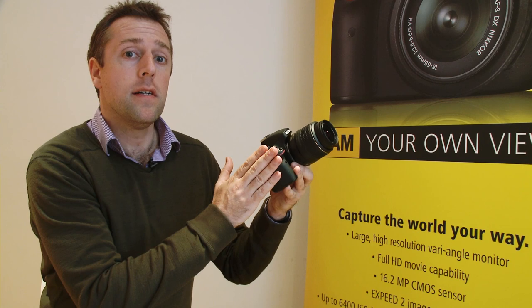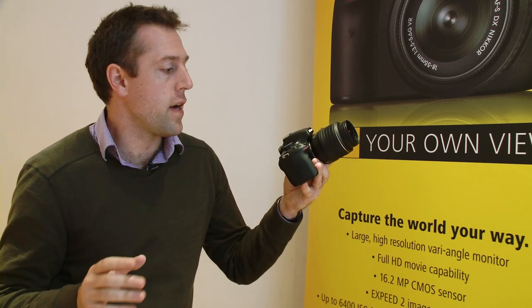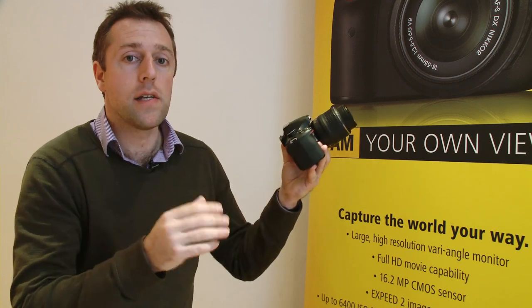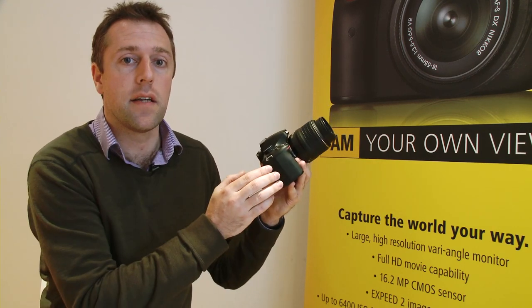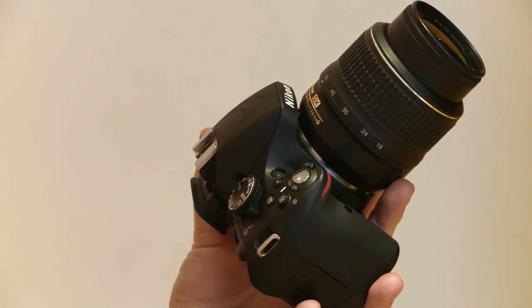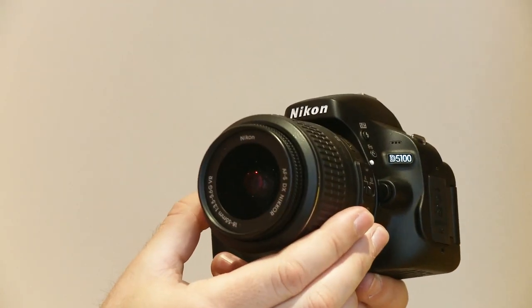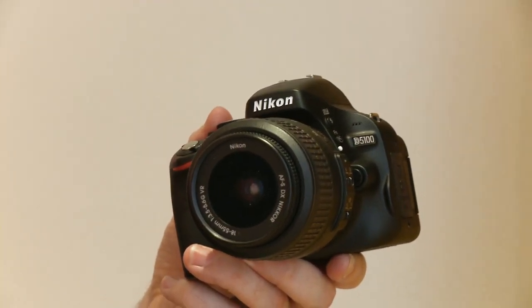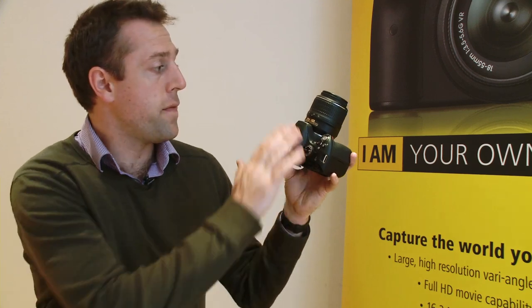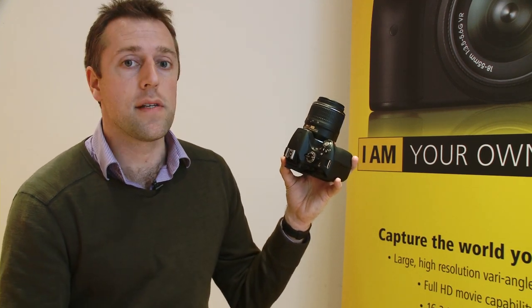In burst mode the D5100 is able to capture 4 frames per second. Its ISO range begins at 100 and extends to 6400, and in high sensitivity mode that can be pushed as high as 25600. The D5100 also has an 11-point autofocus system.